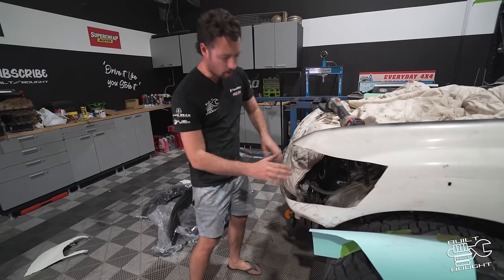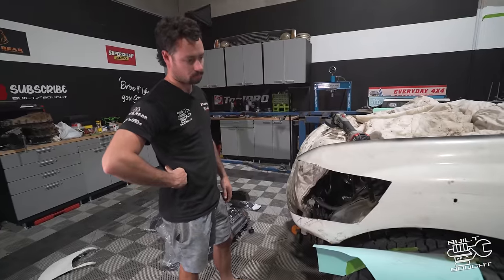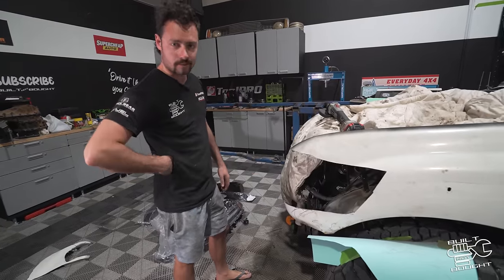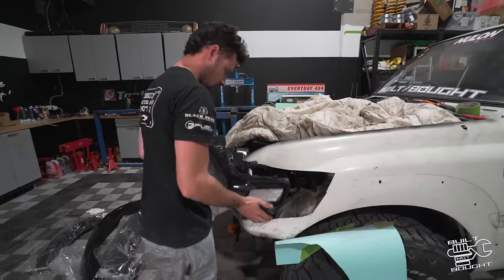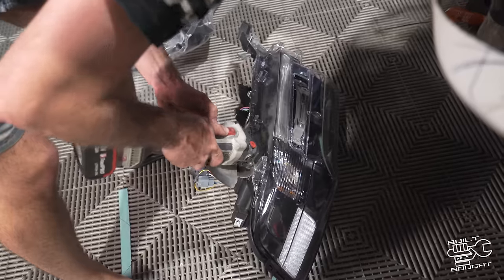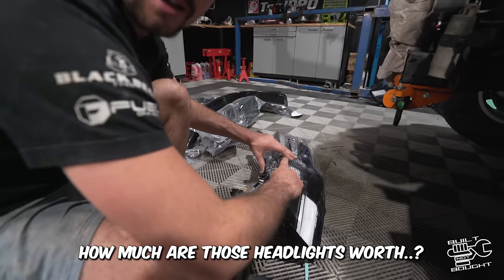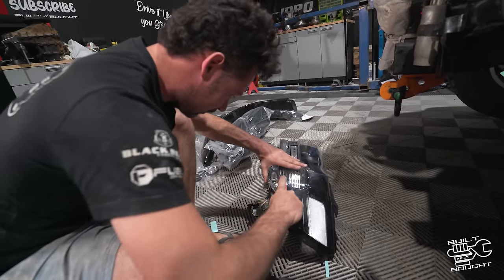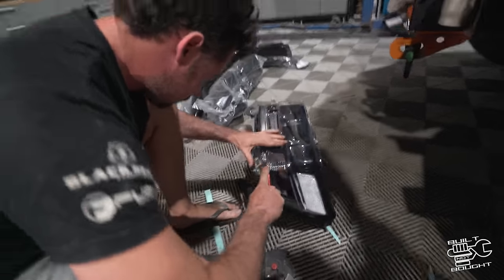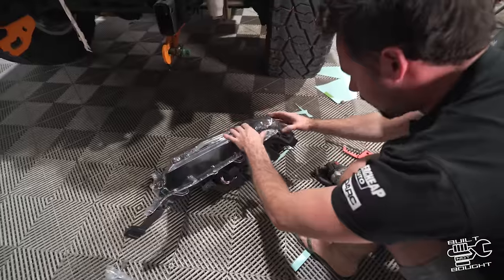The plan now is to test-fit the light on and off until it looks good — and then a bit of pinch weld and a bit of primer should be all right. One of those headlights is worth about 800 bucks each, and I scratched it — but all of this can buff out. Look at that, brand new!